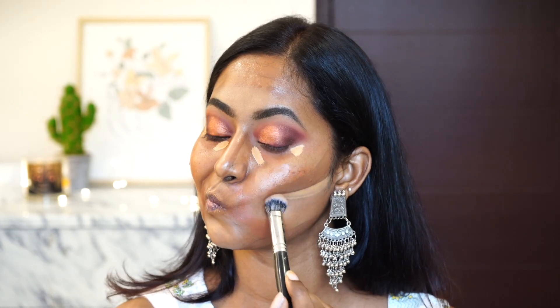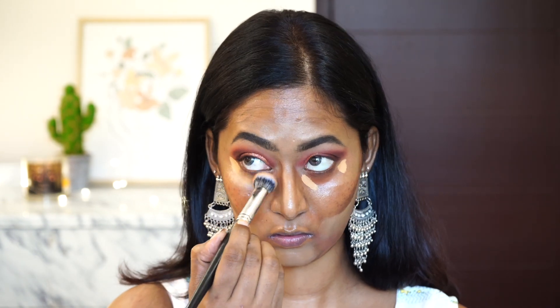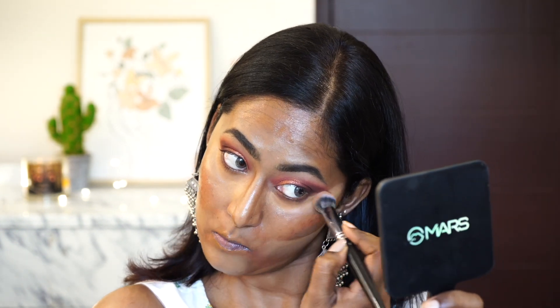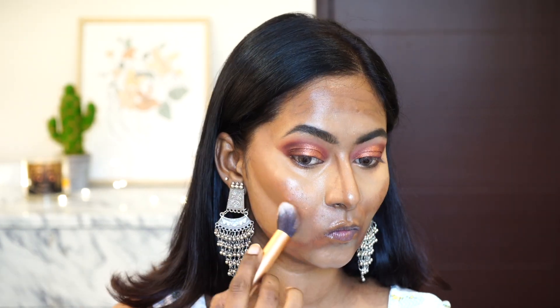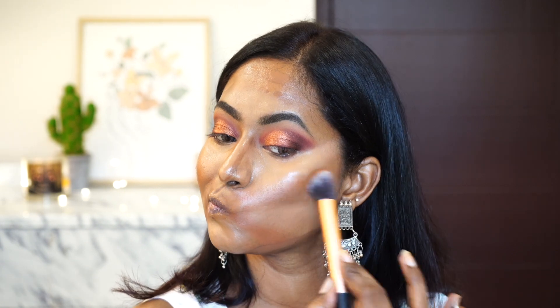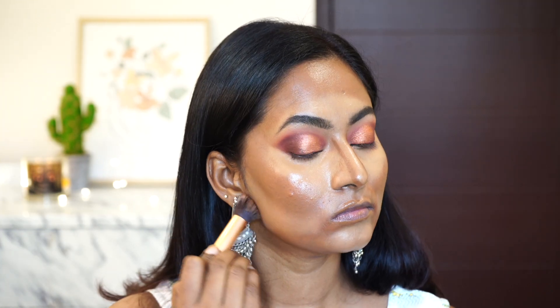Once I've applied both shades of concealer, I'm blending out the lighter shade first using my NYX 219 concealer blending brush. Even if it's not perfectly blended, that's okay because we're going to apply foundation on top. Then I'm moving on to blending the cream contour using a Real Techniques contour brush — such a beautiful brush for that.